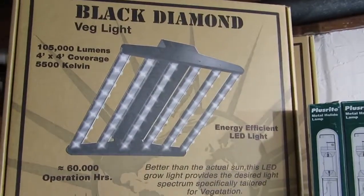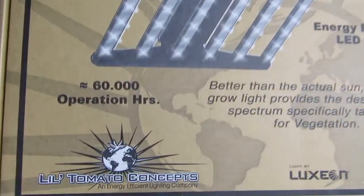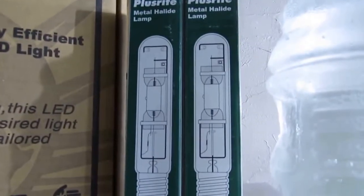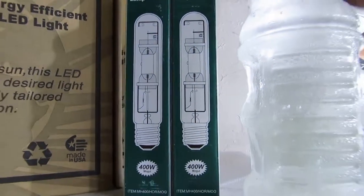These are the boxes: the Black Diamond veg light from Little Tomato Concepts, and the 400-watt metal halide that I just got from my local hydroponic store.